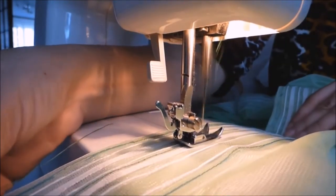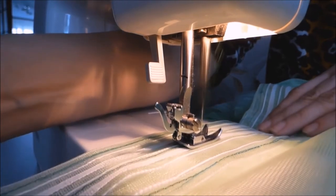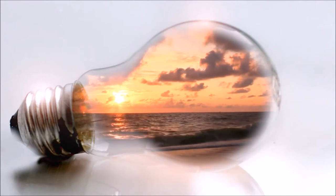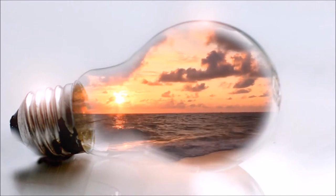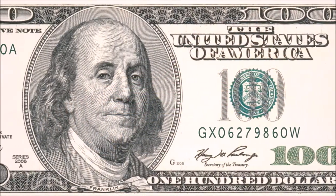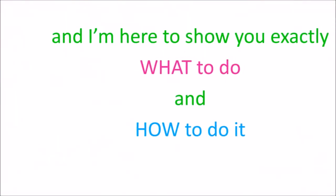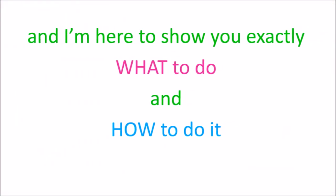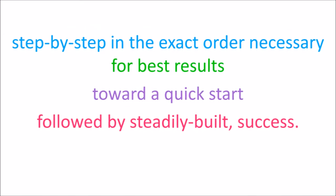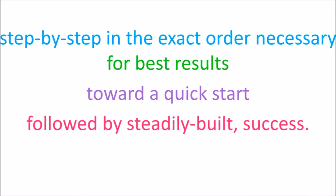Good! You're here! You've clicked on this intro video because you're a darn good sewist and you know that exploring a home-based alterations and sewing business is the next best thing you can do for yourself. Yet how do you start? Can it really be done on a $100 shoestring budget? Yes it can, and I'm here to show you exactly what to do and how to do it step by step in the exact order necessary for best results toward a quick start followed by steadily built success.